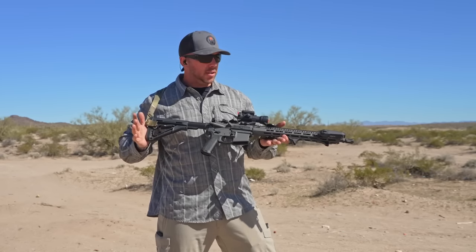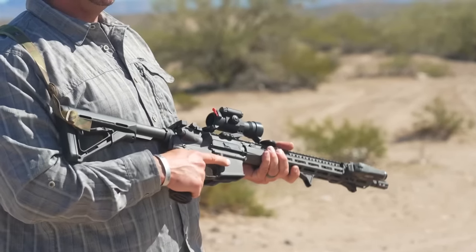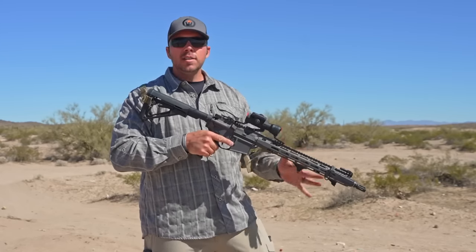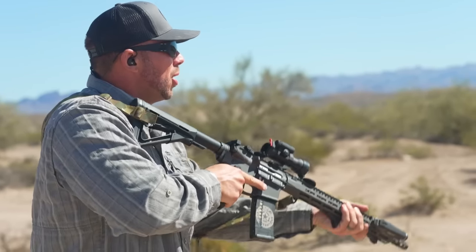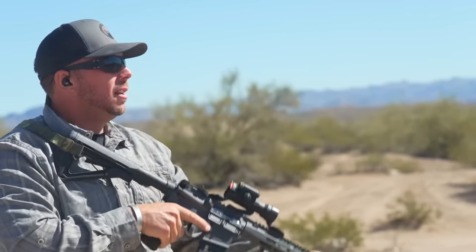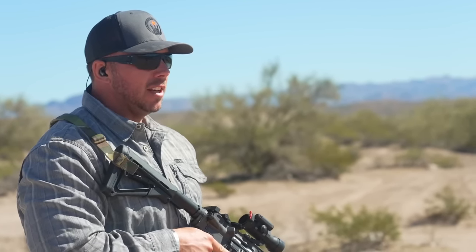So this is the rebuilt Bushmaster. If you didn't watch the first video, Wyndham, Maine built Bushmaster — it says Bushmaster came back as a company. I wanted to rebuild this thing. Tons of good stuff on this came out. Just do a couple transition bursts with this thing here. I would say it's functioning pretty well right now, so we're going to go ahead and just get into the video.